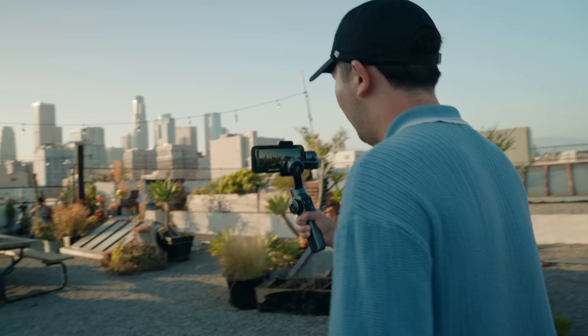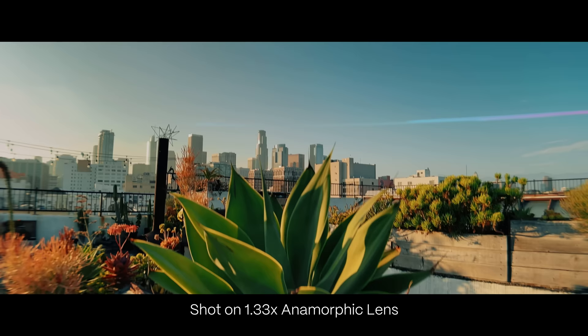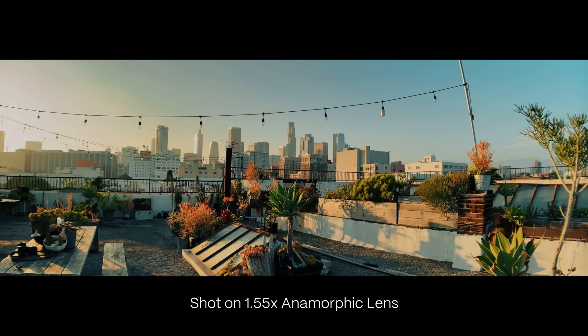With the 1.33 anamorphic, you have that classic 1.85 to 1 aspect ratio, and this is the aspect ratio that you see the majority of your favorite movies shot on. And now we switch to the 1.55 squeeze anamorphic, and as you can see, it's even more stretched out than the 1.33, which can be great if you really want an even wider aspect ratio.